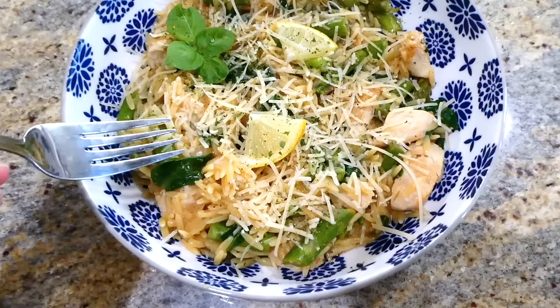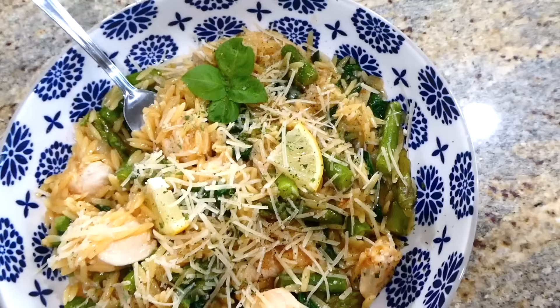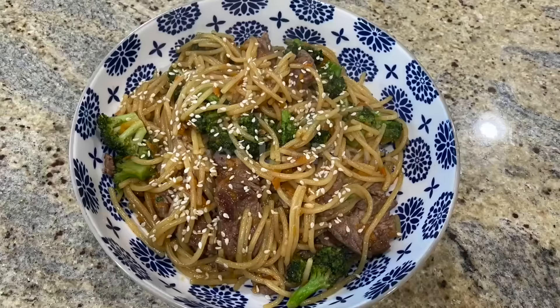Here's the finished product — I sprinkled the top with plenty of parmesan cheese. This came out so so good. I really love how simple it is to throw together, and like I said, this definitely reminds me of summer every single time I make it.